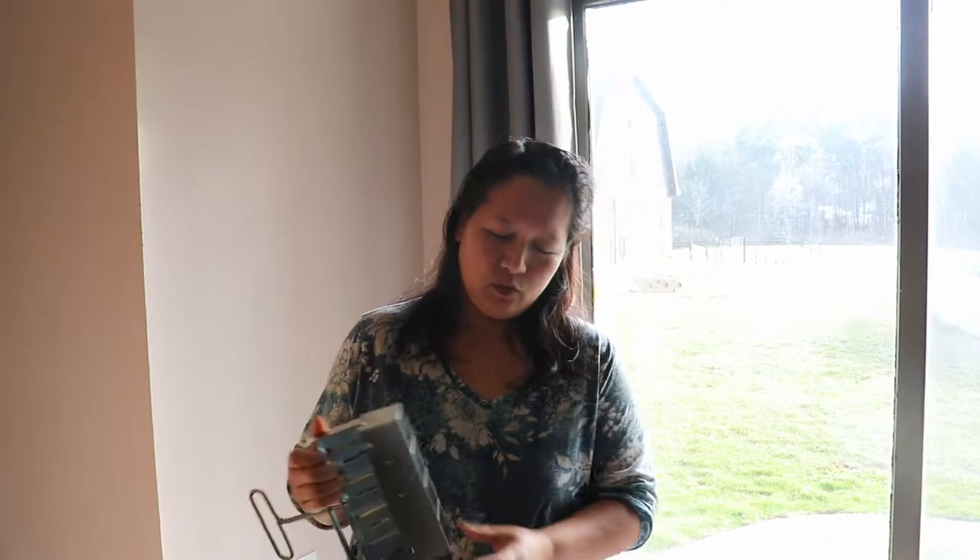We made these soil blocks with a handy little soil block maker using our own compost made in the chicken yard — chicken bedding, everything from the chicken coop, plus wood chips. The chickens broke it down and worked it through, and it turned into this beautiful soil.